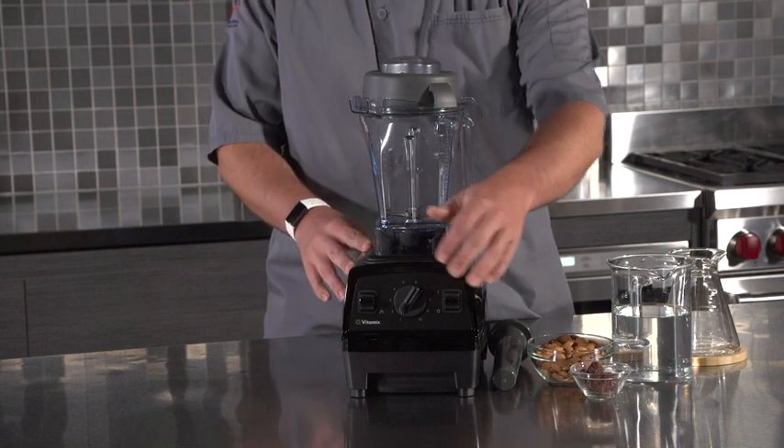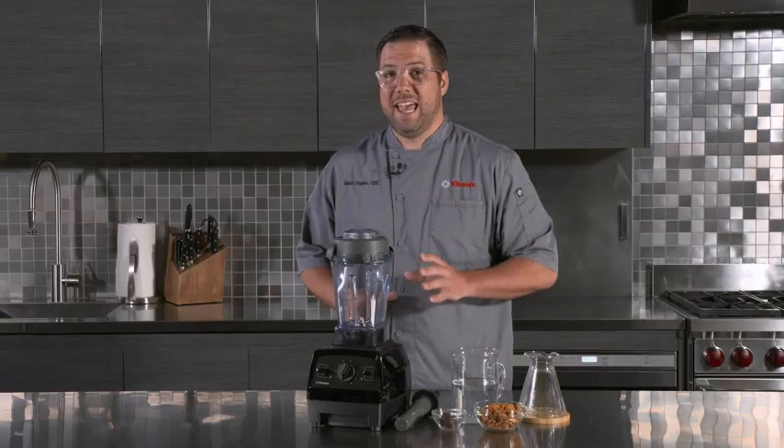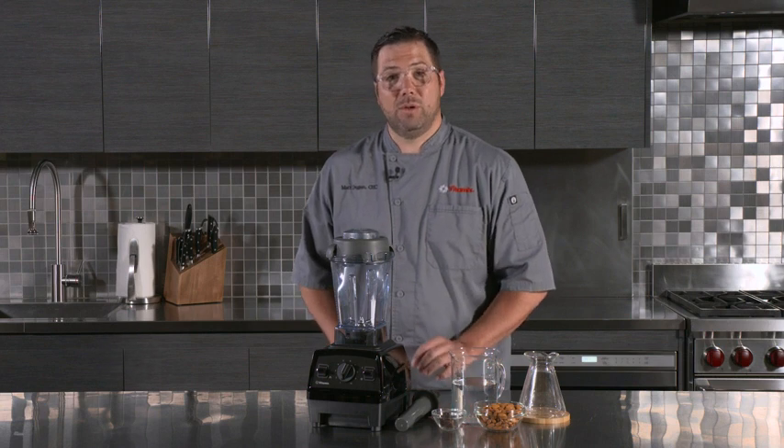A simple on/off switch, variable speed, and variable pulse allow you to do anything that you'd like to do in a Vitamix blender. Today we're going to be making a simple almond milk.